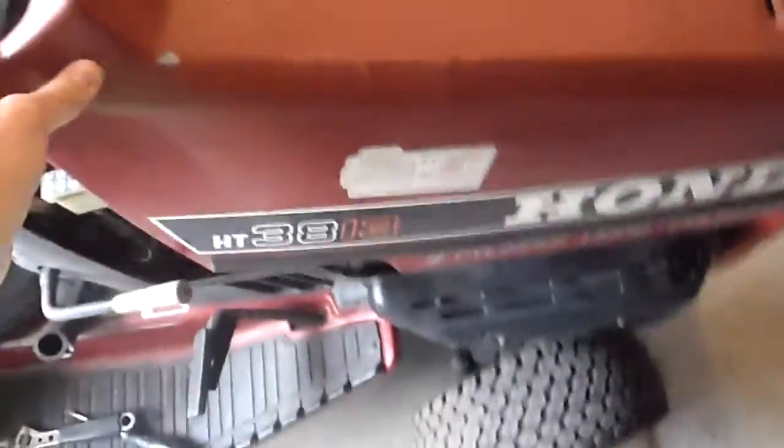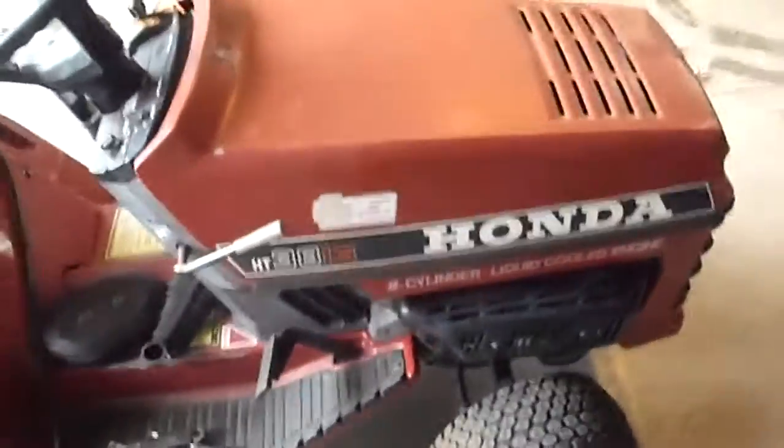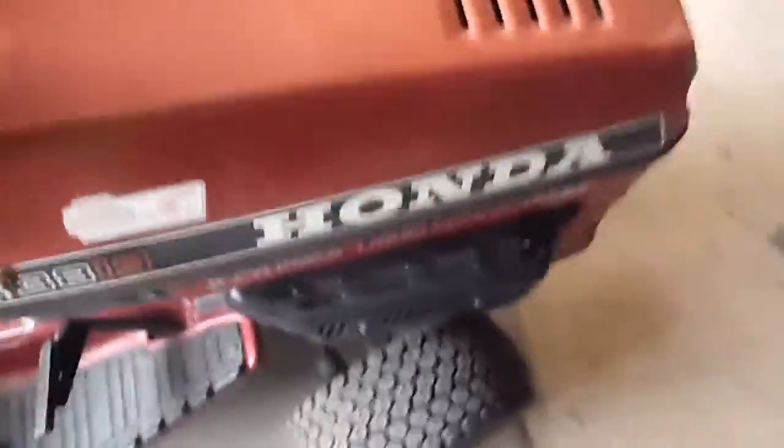I thought I'd just give you a video on this little guy that I just picked up. This is a Honda HT3813 — the twin cylinder liquid cooled version, so it's got a 13 horsepower engine. You can see there's a fan and radiator all in there, so it's a pretty awesome little engine.